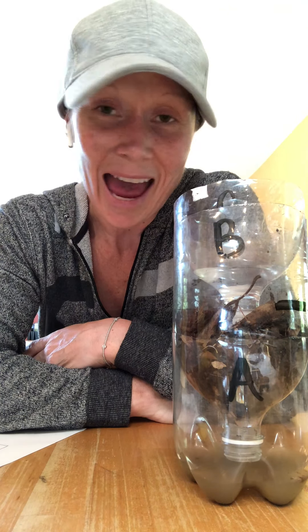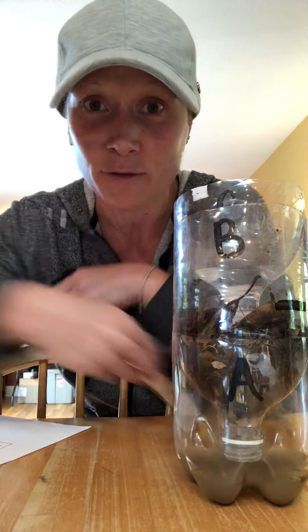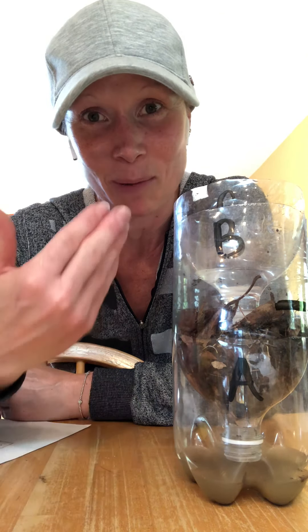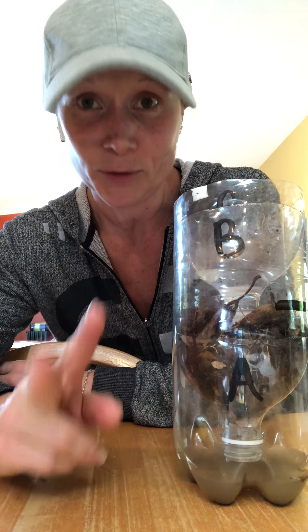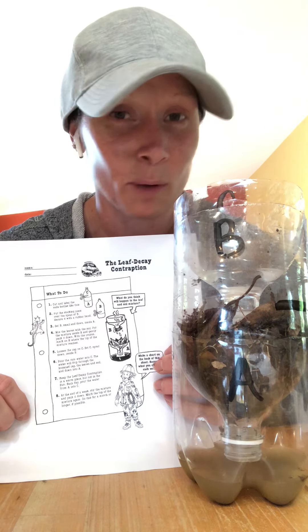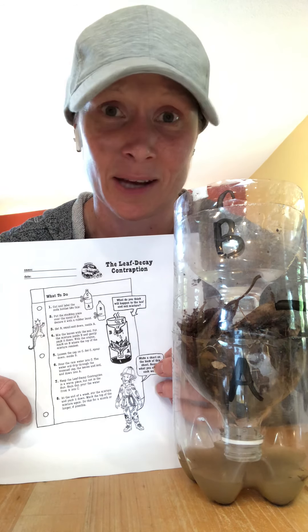I have one here to show you — I've done it myself. Let me clarify for those of you who've asked: I know you're just asking because you're trying to do the right thing, but no, you do not have to do the Leaf Contraption. However, I will be showing you my progress. The instructions are here, and if you follow the directions with an adult, an older sibling, or a relative, it should be pretty easy and the setup time is hardly any at all.